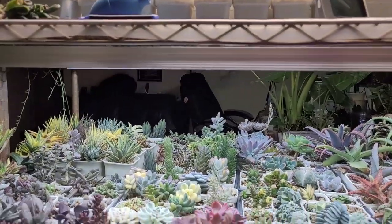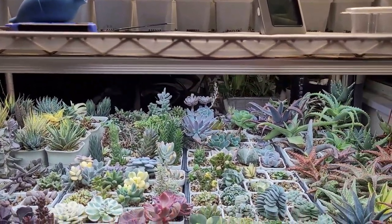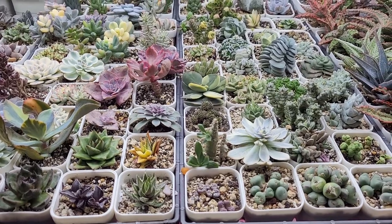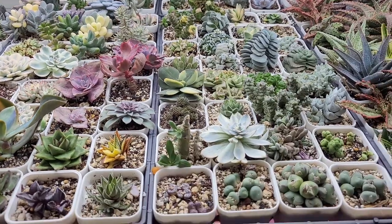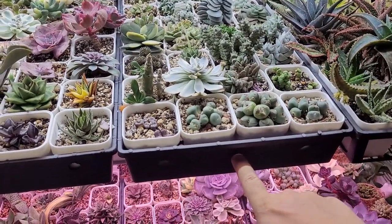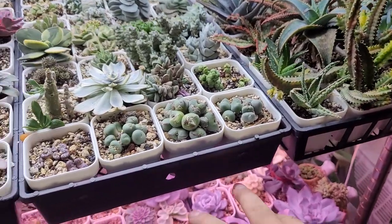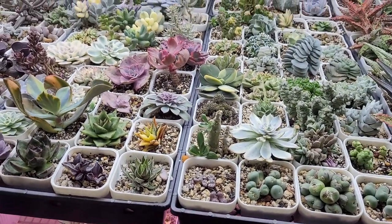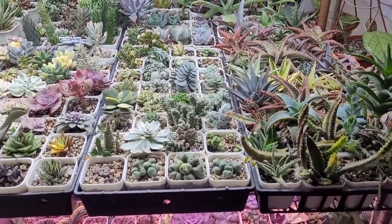I use plastic pots for all of them - no terracotta or unglazed pots. They're doing perfectly fine. I have them in trays and I've put holes in each tray so that airflow can go through them, which helps move the air around the roots.